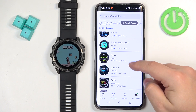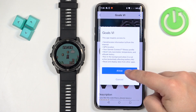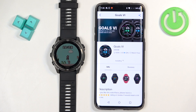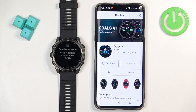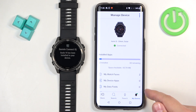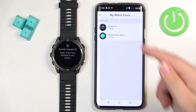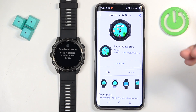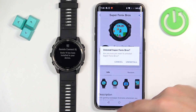You can install multiple watch faces if you like. Some of them require permissions, that's why I tapped on allow. And once you're done installing them, you can also manage them. To manage the watch faces, go back to the store page where you have the icons at the bottom, tap on my device, and then tap on my watch faces. Here we have the list of watch faces installed on our watch. You can tap on them to view the info, and you can also uninstall them.